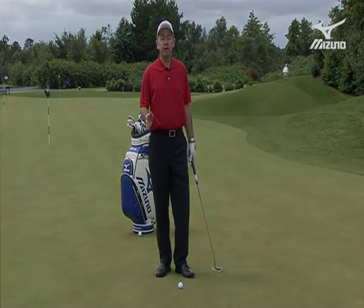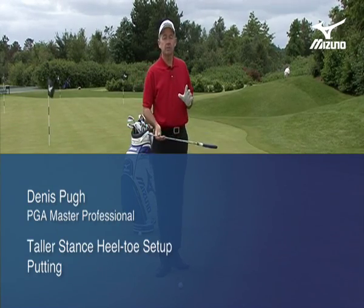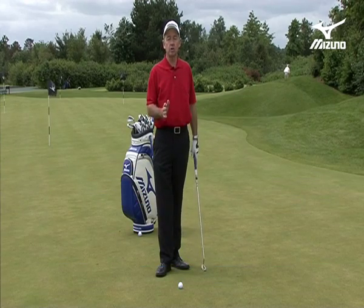If you prefer to stand tall then correctly, you've gone with the toe balance putter. Now in the setup there are some vital things to get correct so you can build a good stroke.